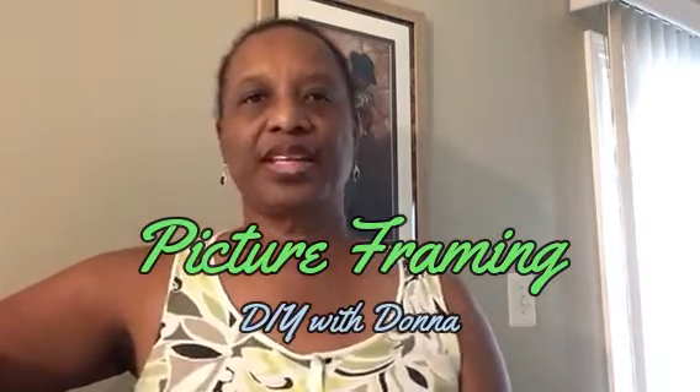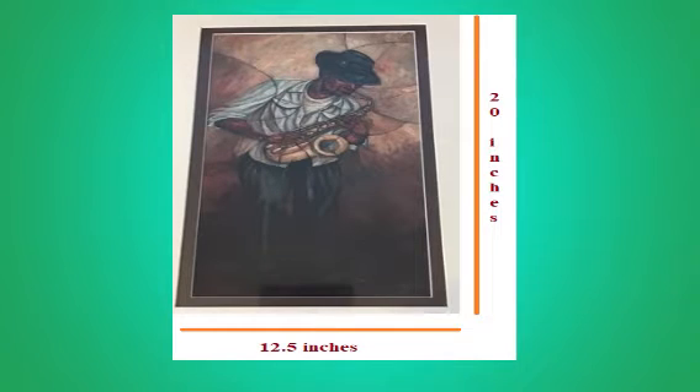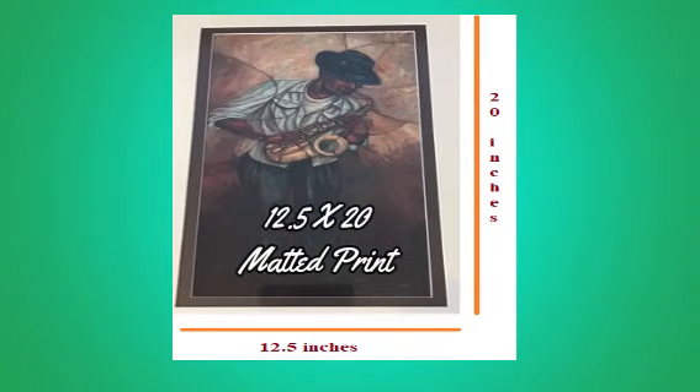Hi, this is DIY with Donna, and today I'm going to talk about framing a matted print. We went to a jazz festival and saw a nice print my husband liked, and of course the matted print was a unique size — I believe it was 12 and a half by 20.